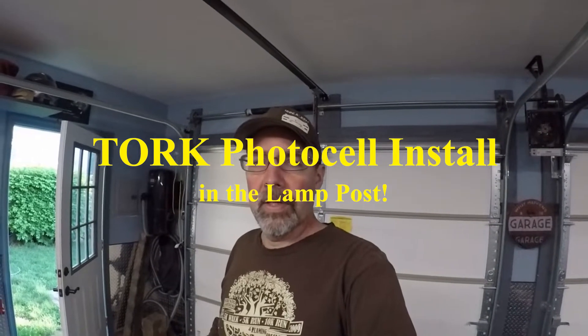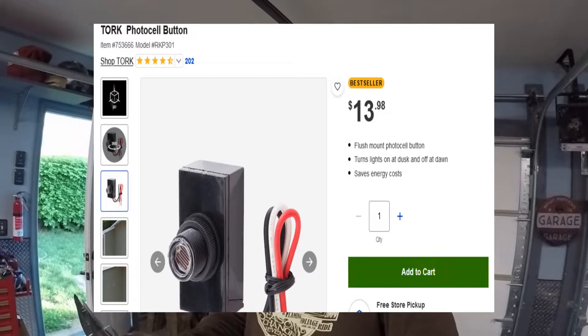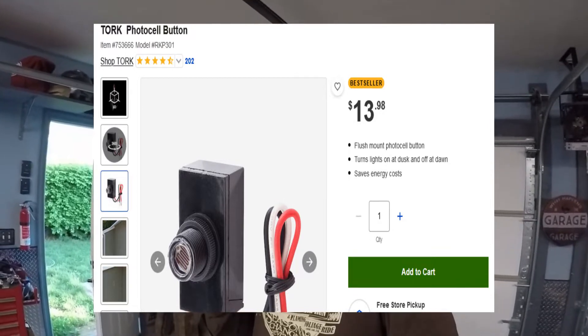Hi, I'm Wankster1970 and today I'm going to be installing a replacement photocell in my lamp out front. The one that's in there is short-circuited and it's been on for years, so I'm going to see if I can get it to turn off and on the way that it's supposed to. It's supposed to come on at dusk and off at dawn. The part number for this is RKP 301. I picked this up from Lowe's, so let's get started.